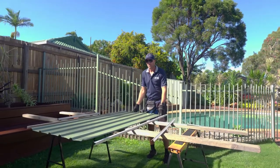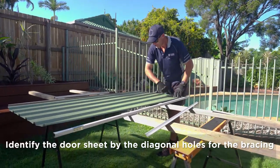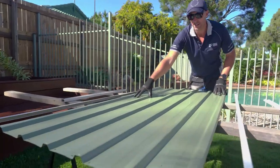What we're doing now is assembling our door. We've got our door sheet, which you can identify by all the diagonal holes, which will be for our bracing.